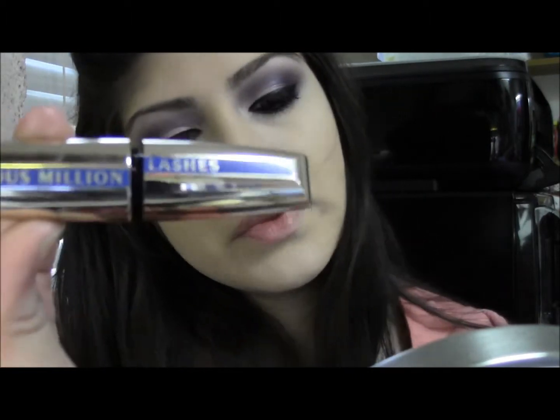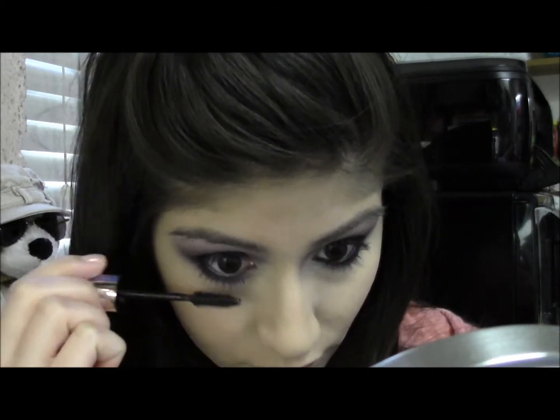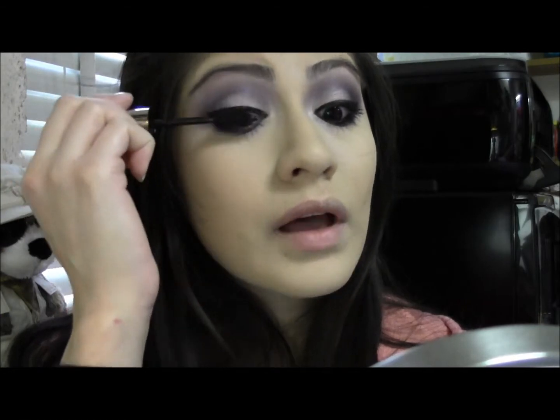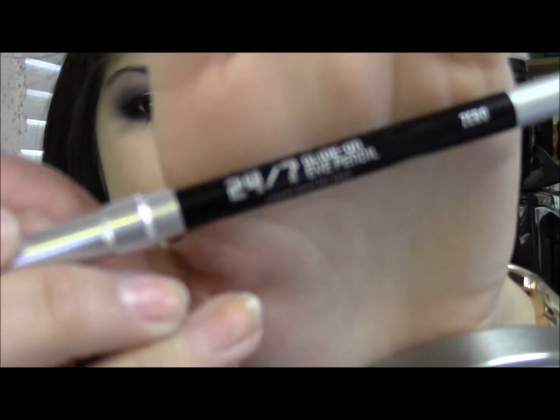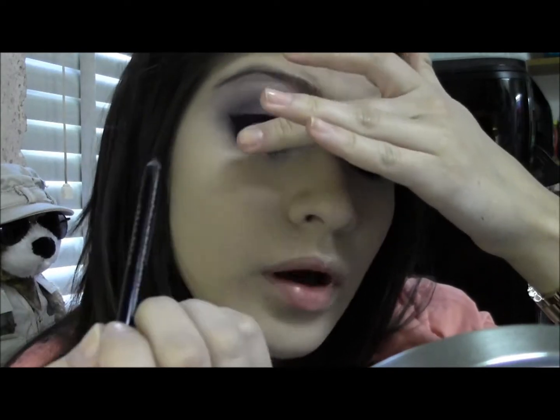I'm going to take the L'Oreal Voluminous Million Lashes Mascara and apply two coats to the bottom and upper lashes. Now I'm going to take the Urban Decay 24-7 Glide-on Eye Pencil in Zero and tightline and put some in my waterline.